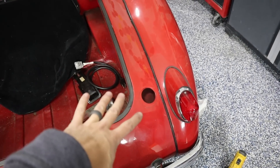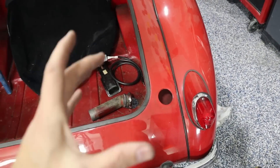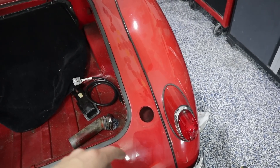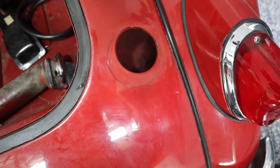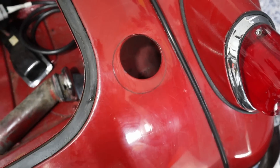This is where the original gas cap was, and we're going to try to put the new one in the same relative position. The vintage cap is actually a little bit bigger, as is the plug that needs to go through it, so we are going to have to cut it out. I've scribed a line there and we're going to open it up just a little bit larger.